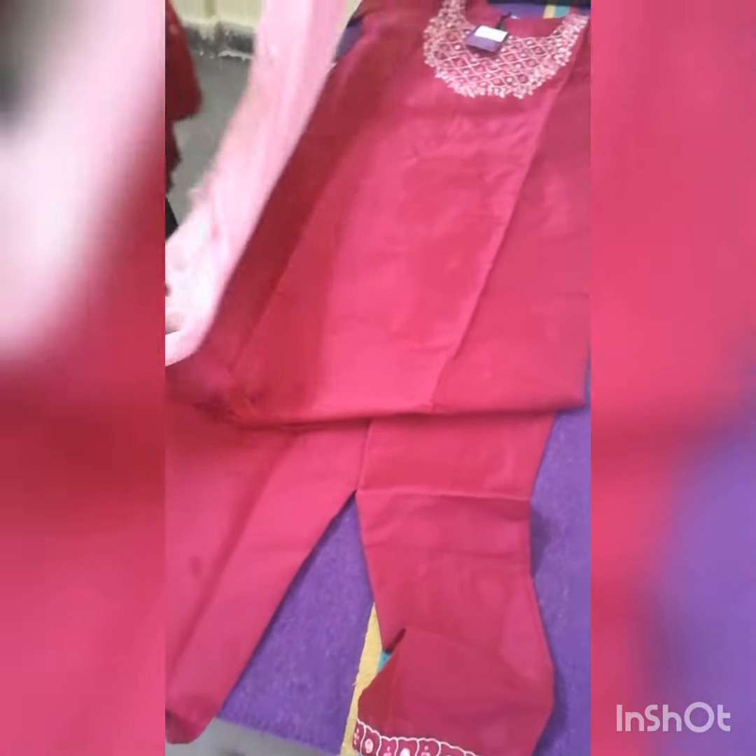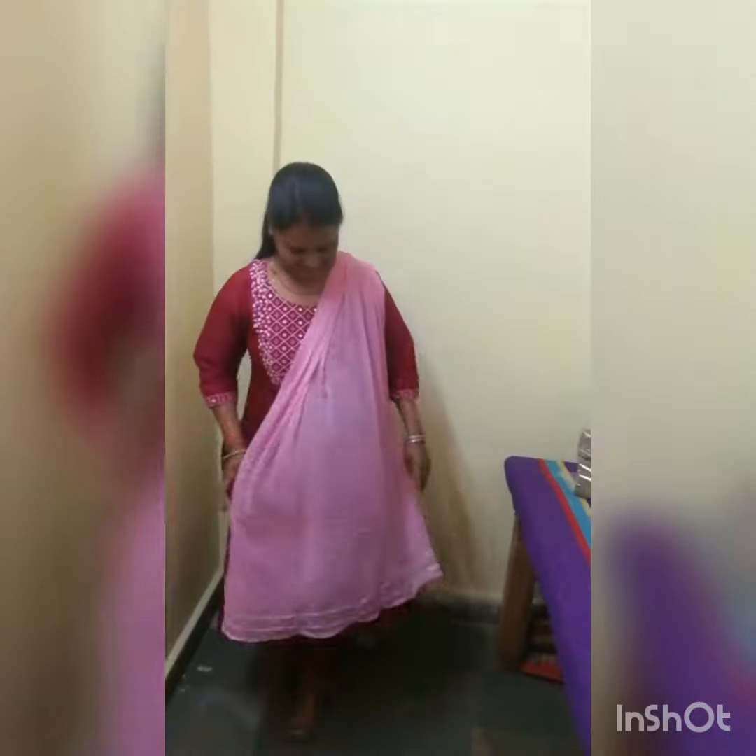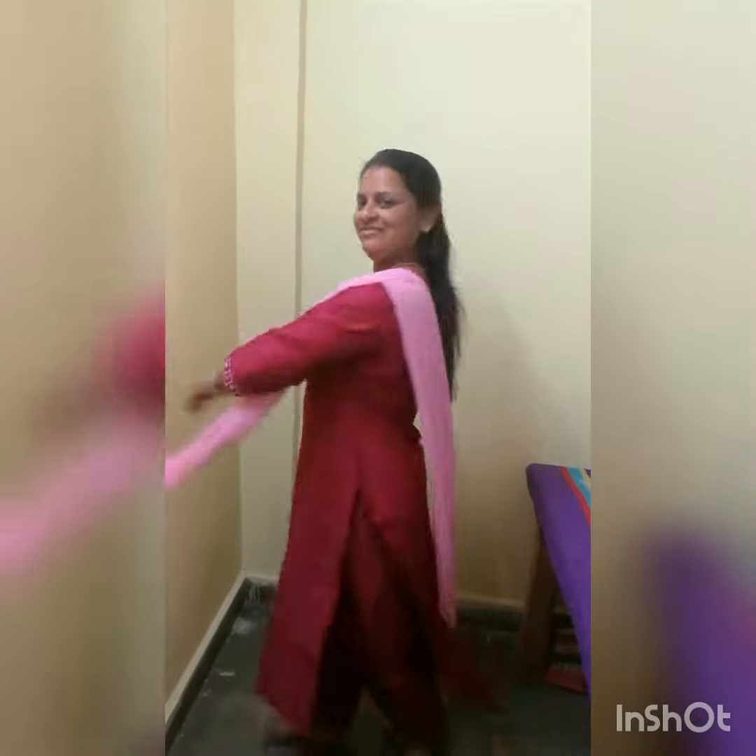I feel this is a good fit. I will show you how the suit looks — with the pant, kurta, and dupatta together. So this is the complete look of this suit. And finally, this is me in this suit. So how is it? You can also buy this from Limula.